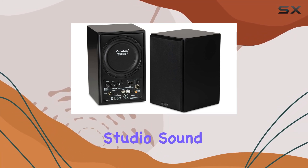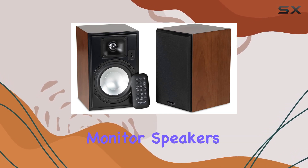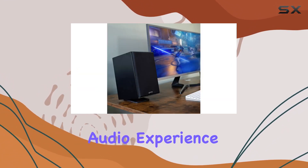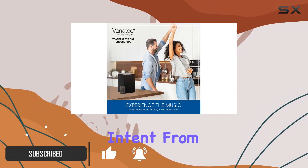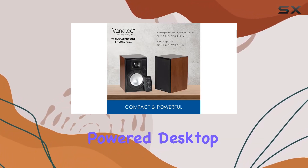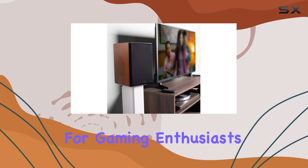Immerse yourself in professional studio sound quality with the Vanitoo Transparent One Encore Plus near-field studio monitor speakers. These speakers deliver a captivating audio experience, replicating what the recording engineer heard and preserving the artist's intent — from deep bass to clear mids and sparkling highs. These compact powered desktop speakers redefine studio monitor sound.